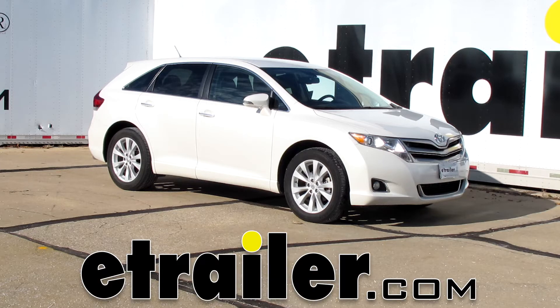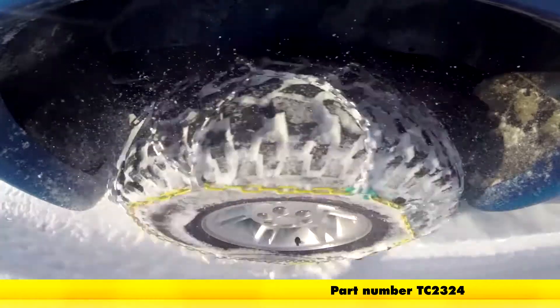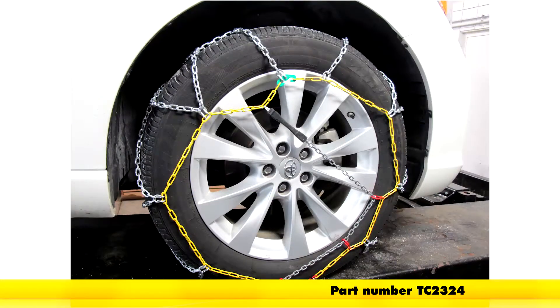Today on this 2013 Toyota Venza, we're going to install part number TC2324. This is a Titan Chain Alloy Snow Tire Chain.